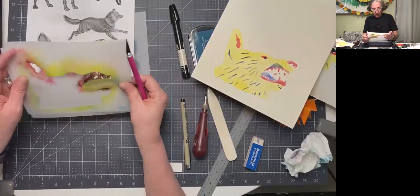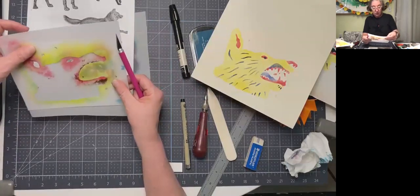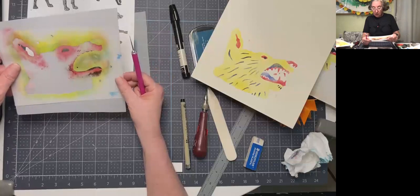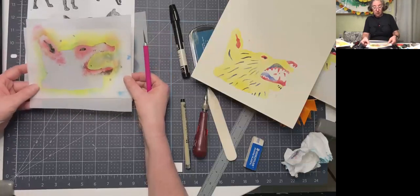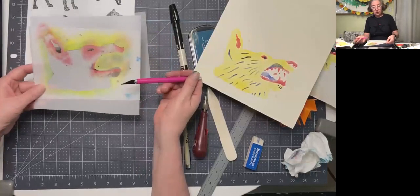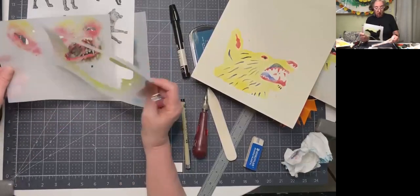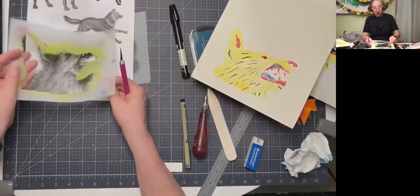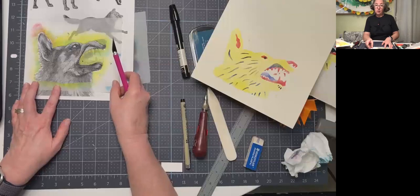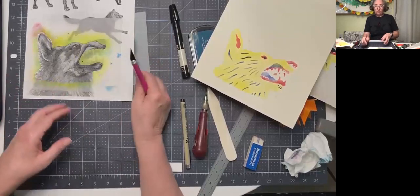As long as those two registration marks line up, that's why I made them — so I could line these pieces up later regardless of the exact shape. Another approach is to be really precise about where the image is placed on the Duralar. What's nice about Duralar is you can see through it. If you're going to do this technique, you need something transparent and firm — Duralar is your best bet. It's really useful and available on our Dick Blick page.